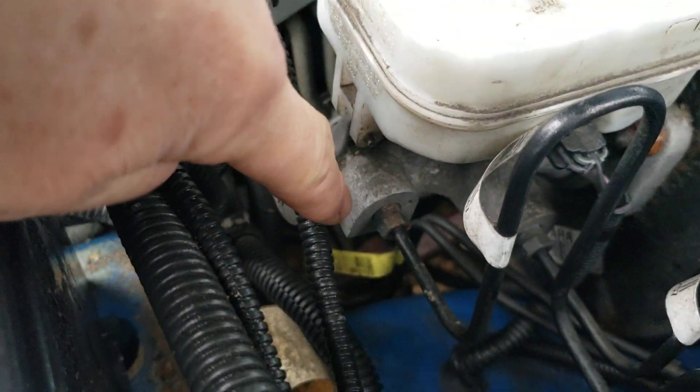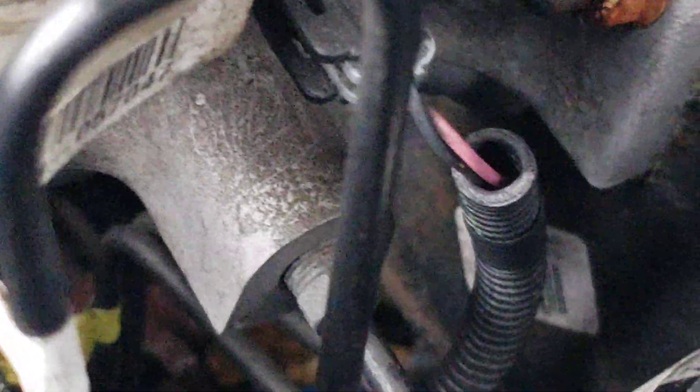I have to take off these screws — that one and that one — and I have to take out this plug.